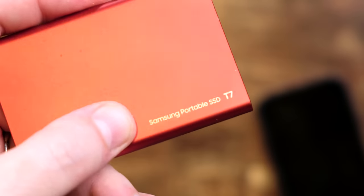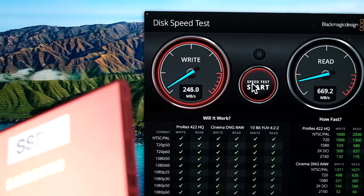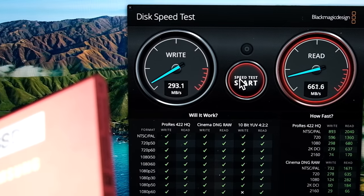They also made a T7 version that's supposed to be a lot faster. This version sucks. I have two of them, and one of them works okay — the other one really doesn't work at all. The problem with the T7 is that the data speed is not consistent: sometimes it'll slow to a crawl, and then at other times it'll go real fast. It's not reliable, so don't get the T7.